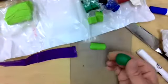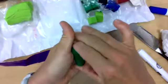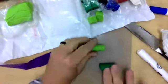With my other green piece of clay that's a little bit larger, I'm going to go ahead and roll it into a tootsie roll as well.